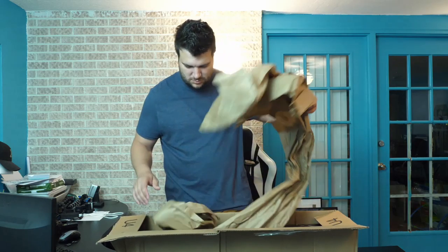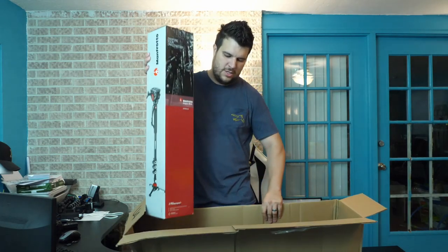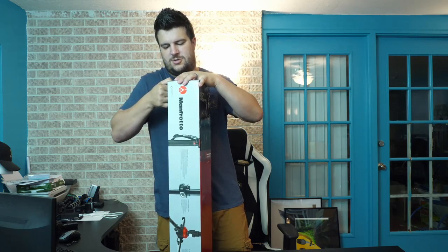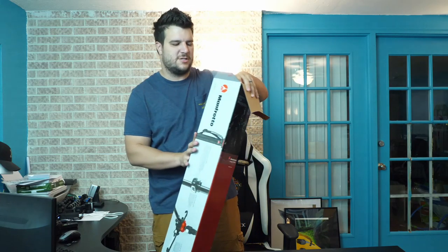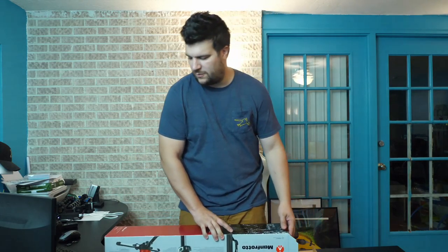This second package is our new monopod, and this one is from Manfrotto — a well-known company in the videography and photography industry. The tripod we purchased was more on the budget side, but we splurged a little bit with the monopod. This will probably be the final version of the monopod that we purchase — a little bit more on the pricey side, but you're paying for functionality, durability, and the name.